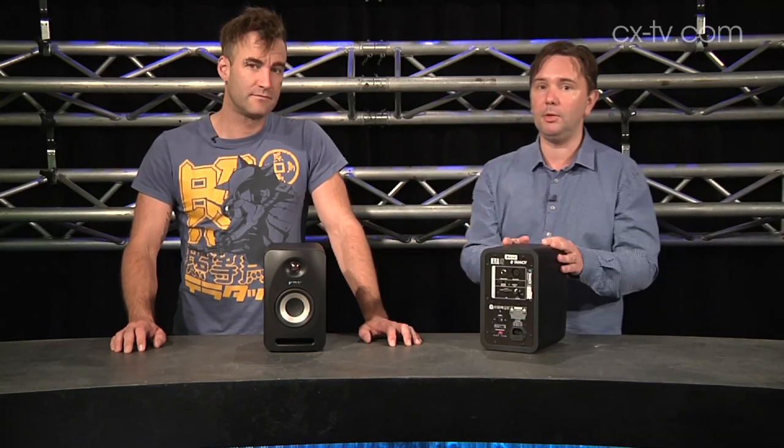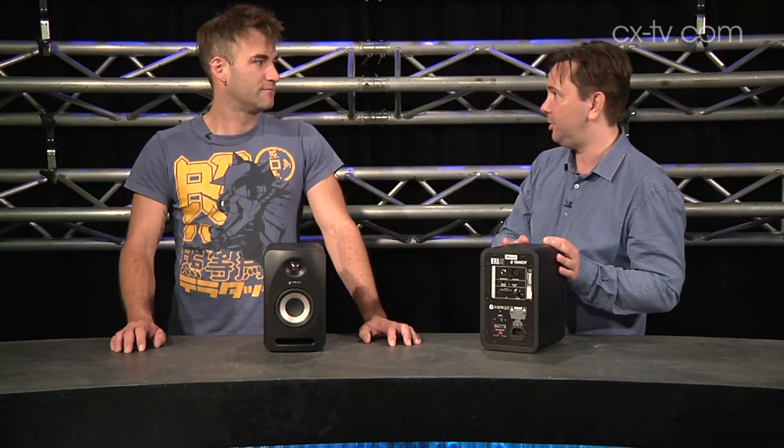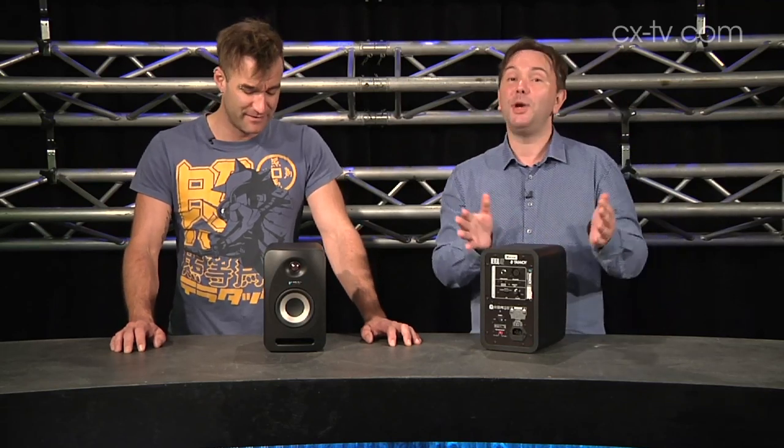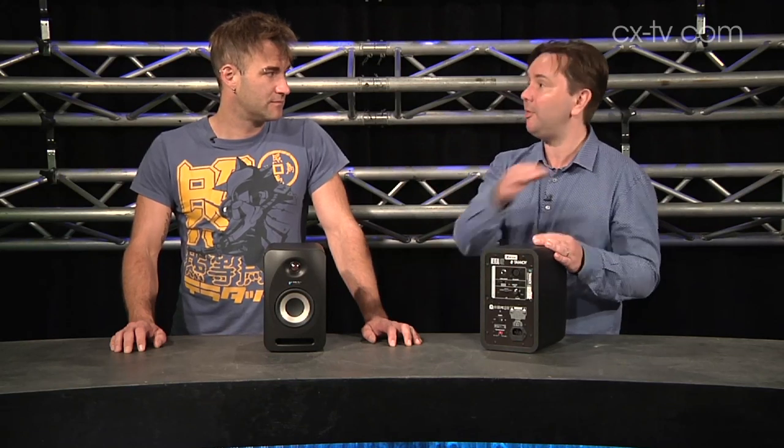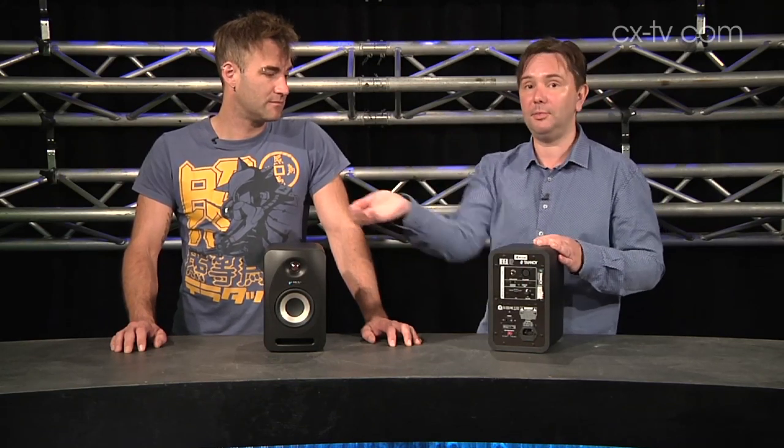There are some other clever things I like on the back of this. For instance, there's a little 3.5mm jack. While we all like to turn our nose up at the 3.5mm stereo jack, it is the reality that we're dealing with. They've got this great thing called Monitor Link, where you come out of your laptop headphone output, you go out of another 3.5mm jack, and there's a little switch on the back where you can tell which one's left and which one's right.